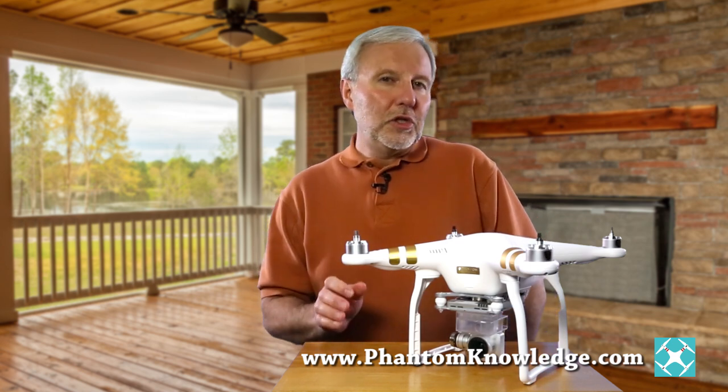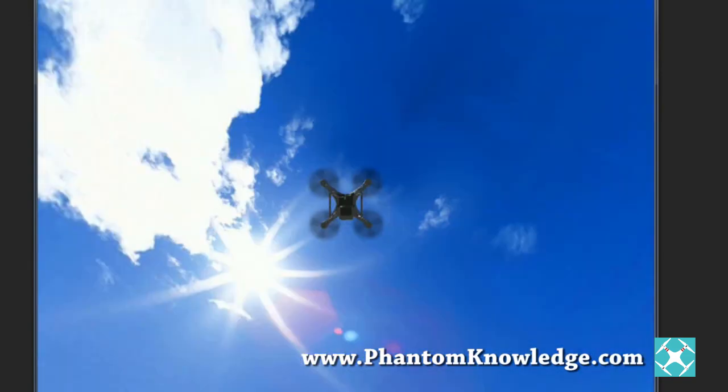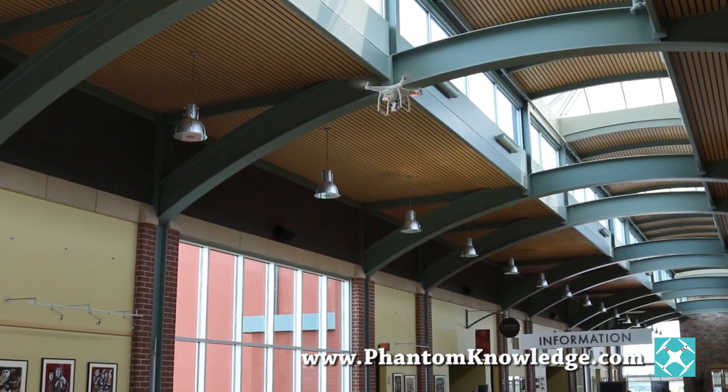The Phantom 3 includes the new flight simulator, which makes learning to fly much simpler. The Phantom 3 also includes the Inspire 1's technology for flying indoors. Together, these upgraded features are an amazing jump from the Phantom 2.